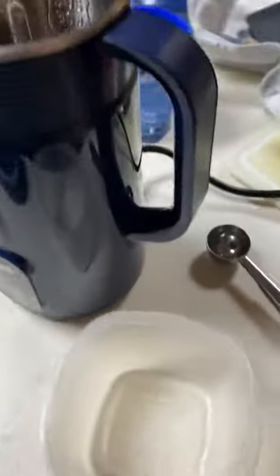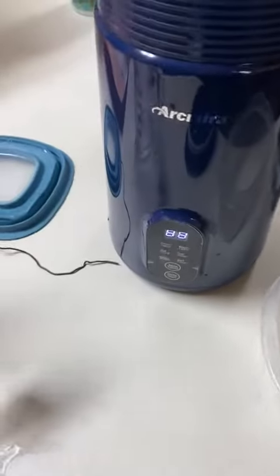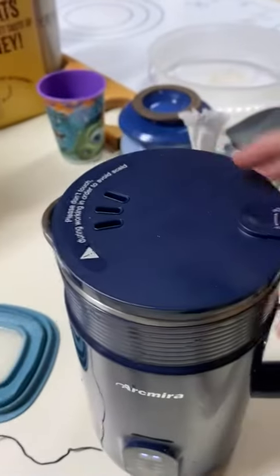I'll show you what happens if you don't put the lid on first. So we're going to plug it in here. It beeps at you — that means the lid needs to be secured. So go ahead and put that lid on.